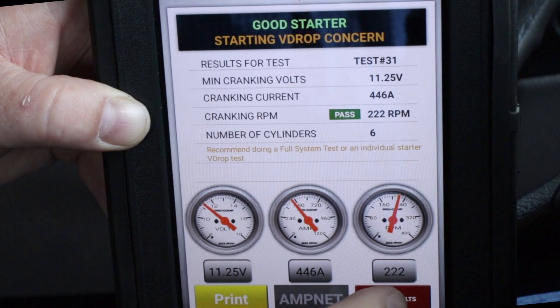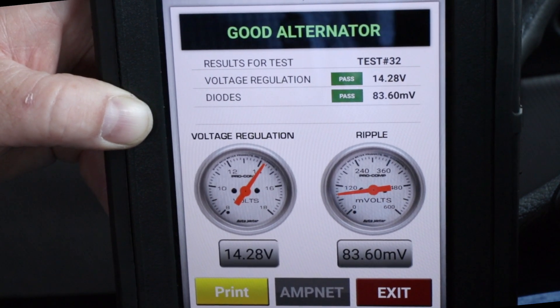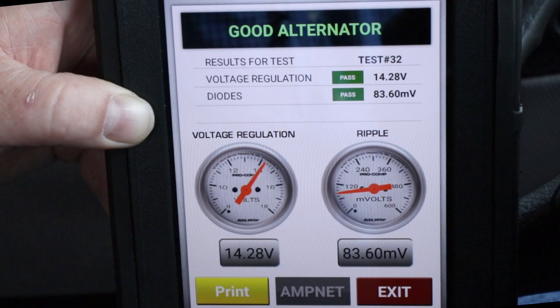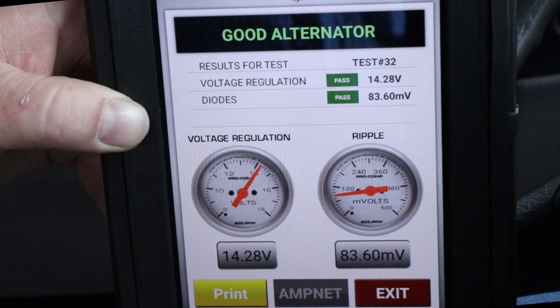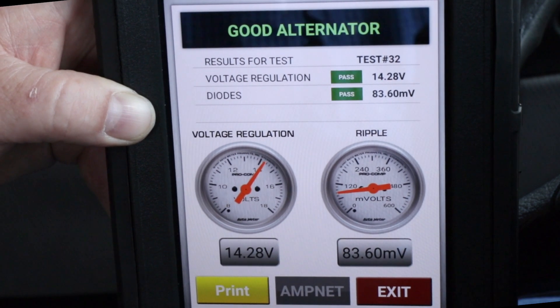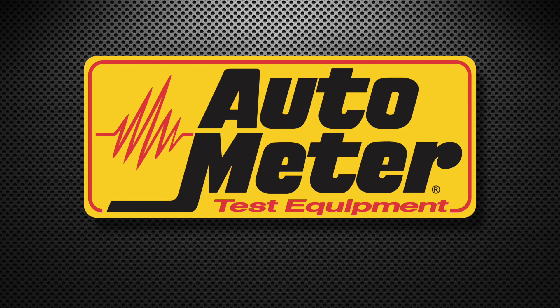I'm going to hit more results. This screen shows the results of the alternator test. Here we're testing the voltage regulation — it can fail for too low or too high. It can also identify a faulty diode in the alternator. Both of these test results look good. That completes our PM test.